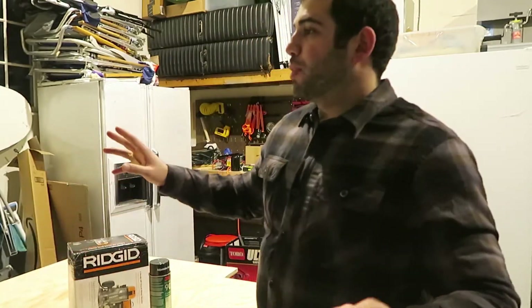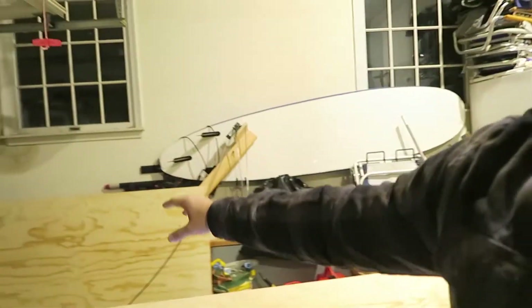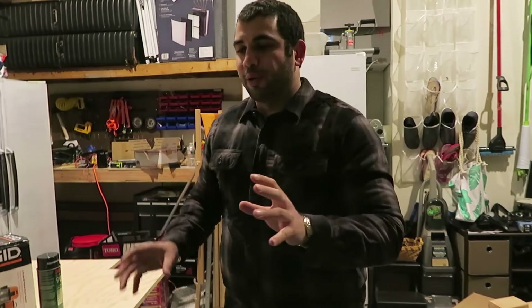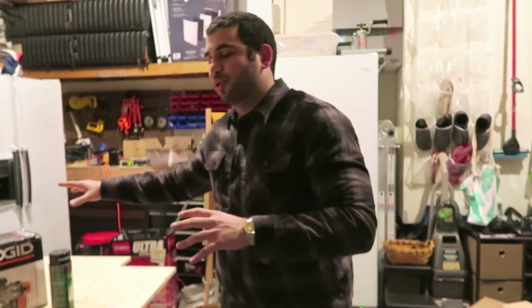Alright guys, now that we've actually built the Maslow frame over here, the temporary frame for the Maslow, we are now going to build the sled that attaches to your router.